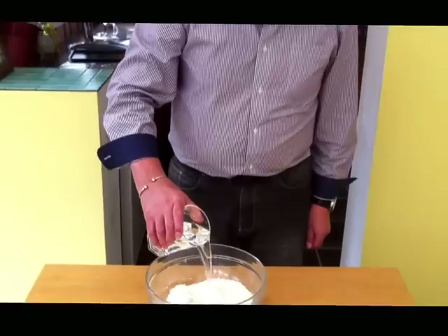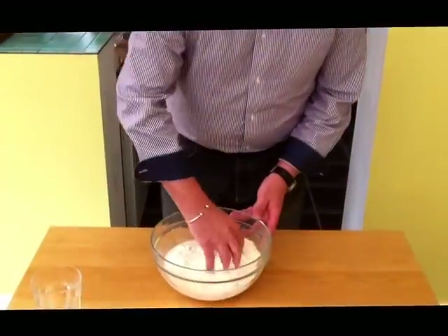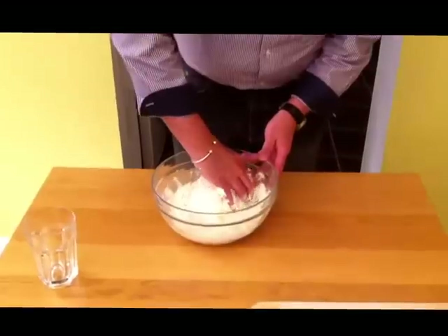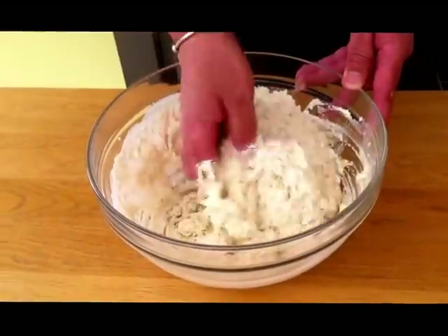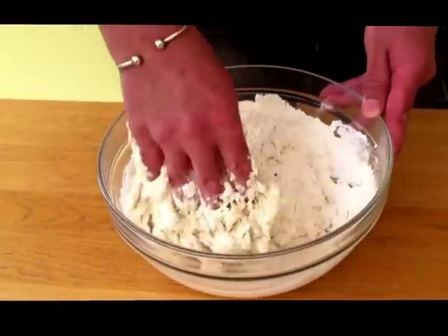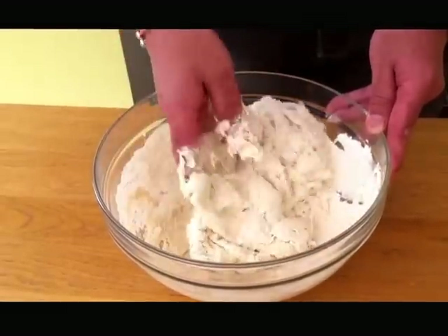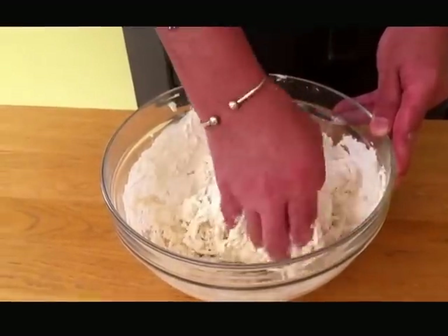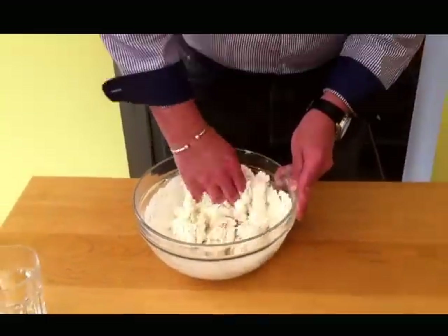Pour the water in. Mix it around. Get your hands in there — really get it right in there. Start mixing the dough. This bread is dead cheap, dead easy. No hassle, no frills. Yeast's already in there, no butter. Just put the water straight in, get it mixed around.